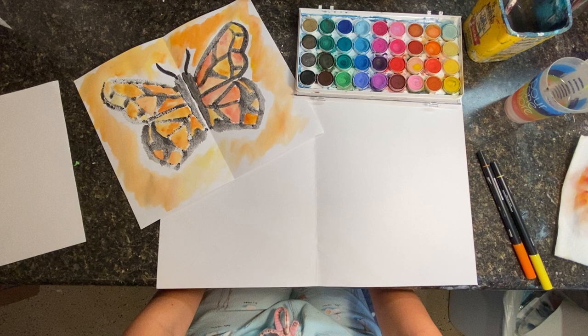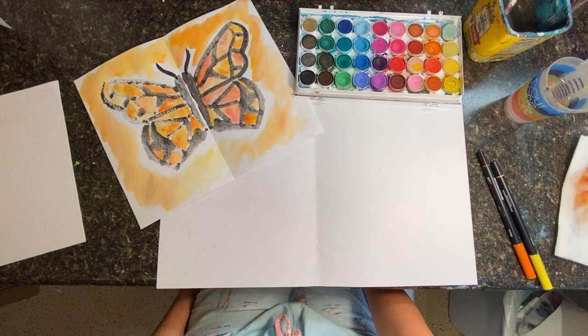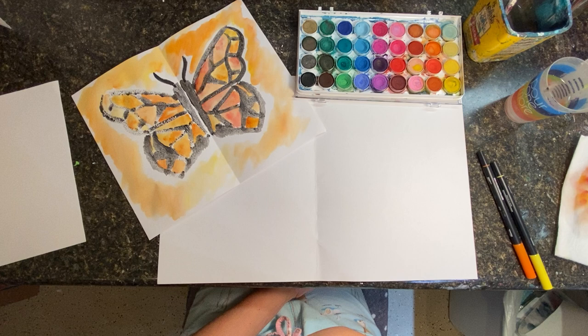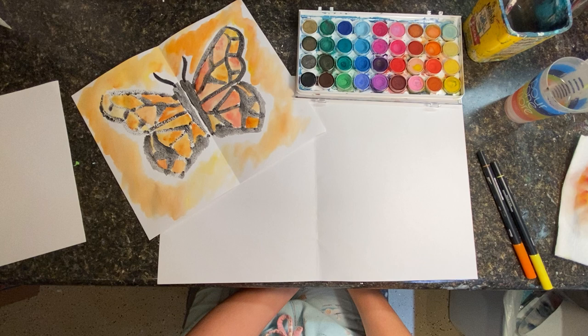Hi guys, it's Wendy from Set Apart Art Studios. I am here today in my home studio, cooped up with my family as you are too. I thought I would do a free little art lesson for you guys with kiddos — actually this could even be done with adults. It's a butterfly, done in watercolor, a symmetrical painting. I got this idea from Cassie Stevens on YouTube. She did it in her classroom — she's an art teacher, and you with kiddos at home should follow her because she's fun and has some great ideas.